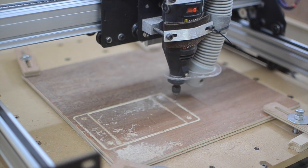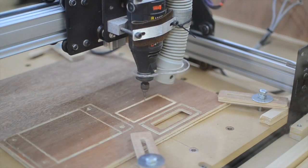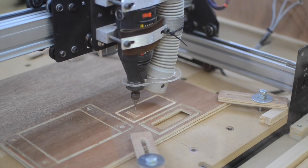The electronics enclosure would be secured to its parent by bolting through a pair of flanges on the sides. After working out the layout, I modeled everything in 3D and ran it through MeshCAM to get G-code.